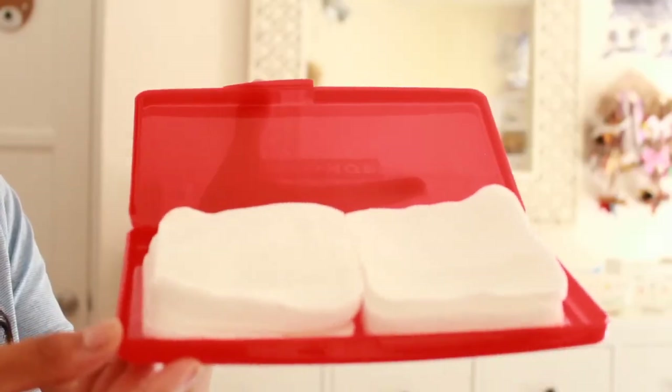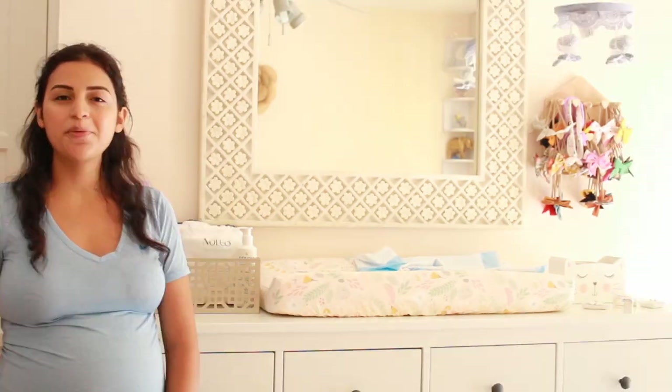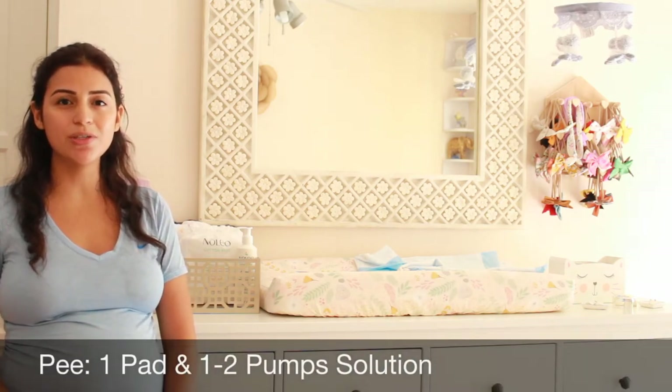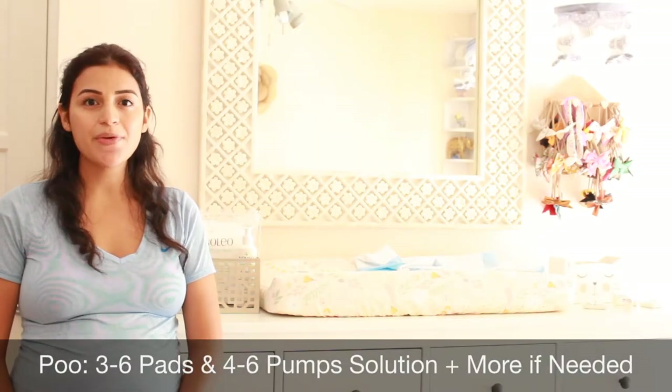You also don't want to wipe away the product when you're done changing their diaper with a wipe. My solution for carrying the Nolio cotton pads on the go would be to use a wipes case with the cotton pads. For the solution on the go, you have a couple of options — they do sell a one-ounce bottle with a pop-up top so it's squeezable, or you can also get any refillable, reusable container. For a pee diaper, I use anywhere from one cotton pad to one to two pumps of the solution, but for number two diapers, I use anywhere from three to six cotton pads and four to six pumps of their solution.